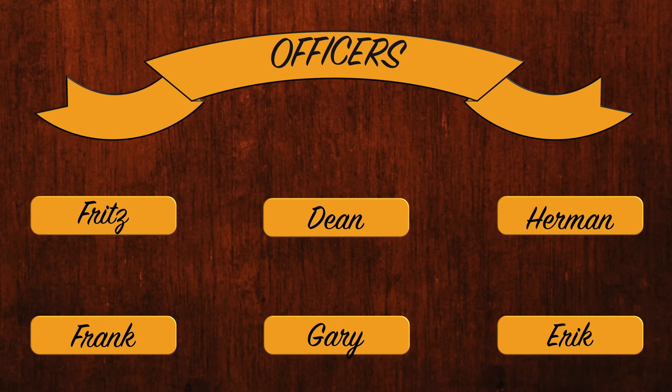I want to welcome all our new supporters on Patreon and PayPal. An extra big thanks goes to all our officers — these crew members really keep the project going. Thank you so much for your support.